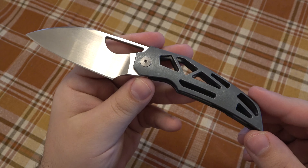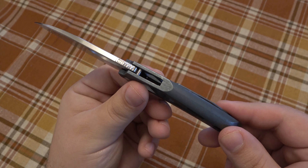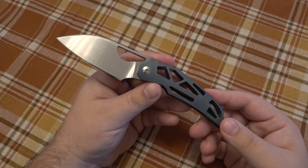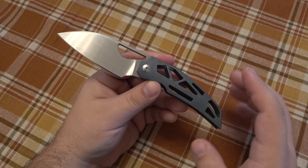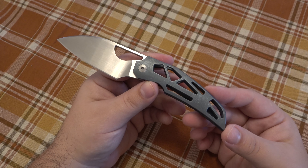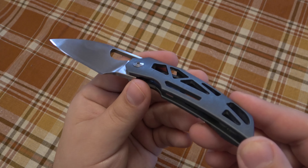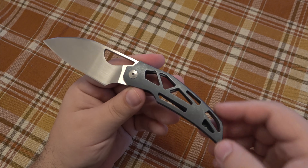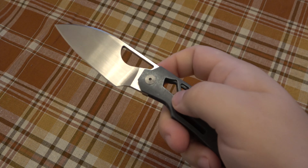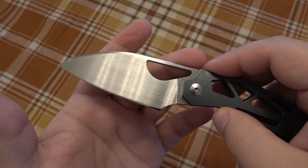The knife itself is fantastic — I would highly recommend it. Originally these were around $200, and now that they're long gone I'm not sure what the secondary market offers, but expect anywhere from $200 to $250 would be my best guess. There were three other colors besides this blue one. This one has a kind of stonewashed finish with a satin blade — really really nice.